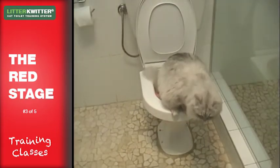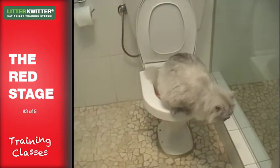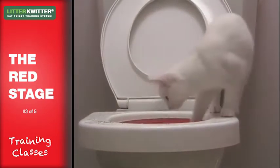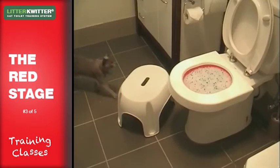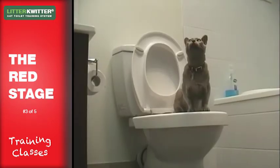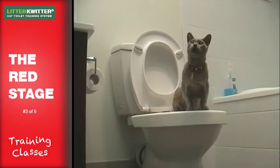Your cat should have no trouble hopping up onto the toilet bowl, as cats are naturally nimble creatures. However, if your cat is still young or unusually small, you can place a small step — made from books, for example — next to the toilet to help them jump up. You'll be surprised just how quickly they get the hang of this.